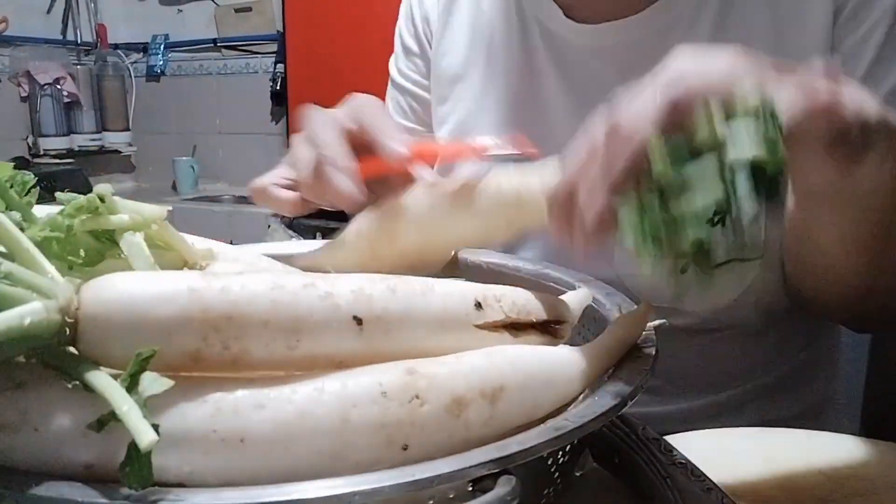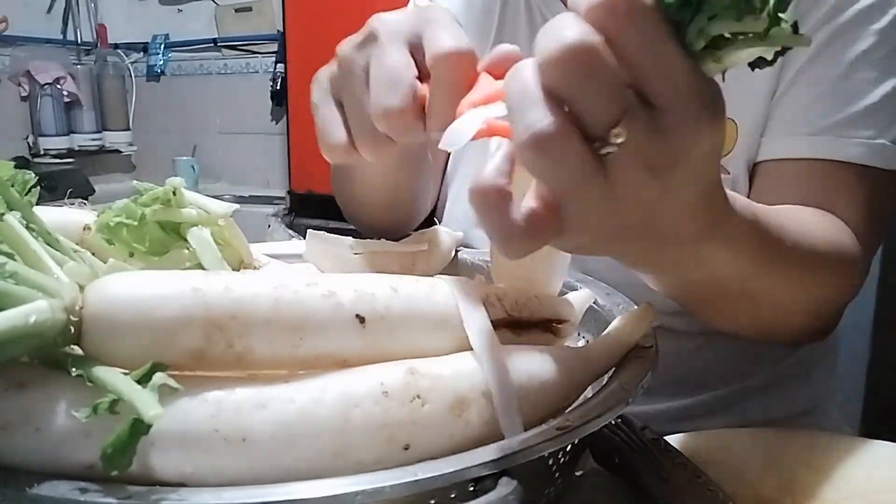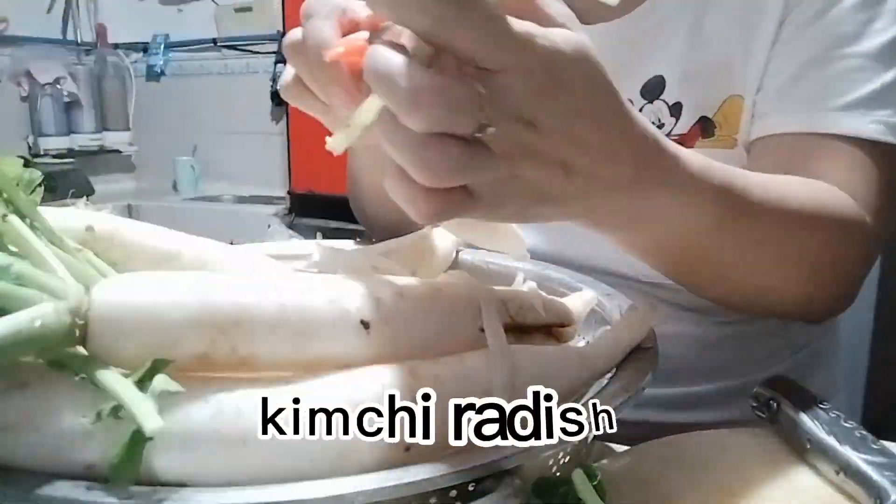Hello guys, welcome back to my YouTube channel. This is Churi Marie. And for today's vlog guys, papakita ko sa inyo guys kung paano ako gumawa ng kimchi radish.